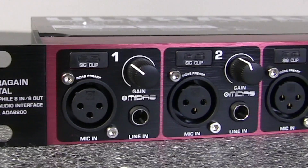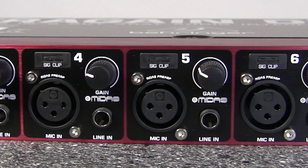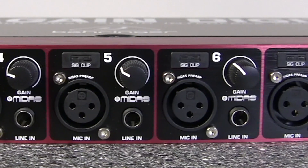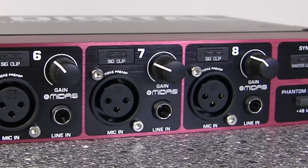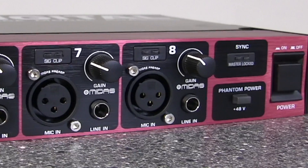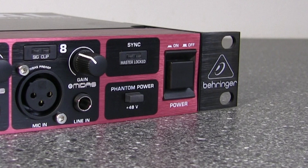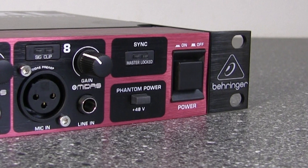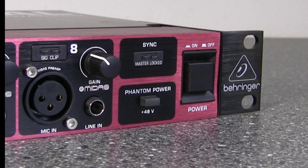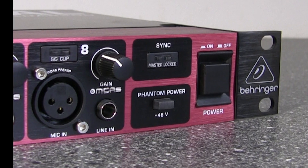Here's the front of the unit, working across from left to right. The build quality is pretty good for the money — it's solid. I like little touches like the stainless steel hex bolts holding in the XLR sockets. Behind those XLR sockets are the Midas preamps that Behringer uses on all its stuff now, and they're really good little preamps for the money — really nice sounding. There's no reason with a device like this that you can't deliver really good quality recordings.